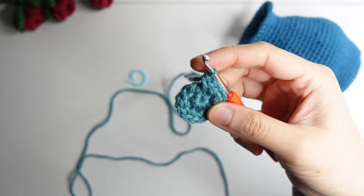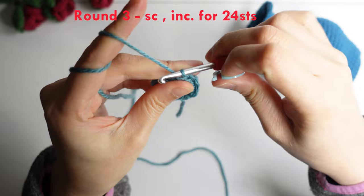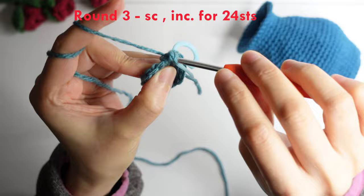For round three, do a single crochet in the first chain. We will be working our stitches in a spiral round. Mark your first stitch — your first single crochet — and then in the next do an increase or two single crochet. Repeat: single crochet, then increase in the next, around for 24 stitches.